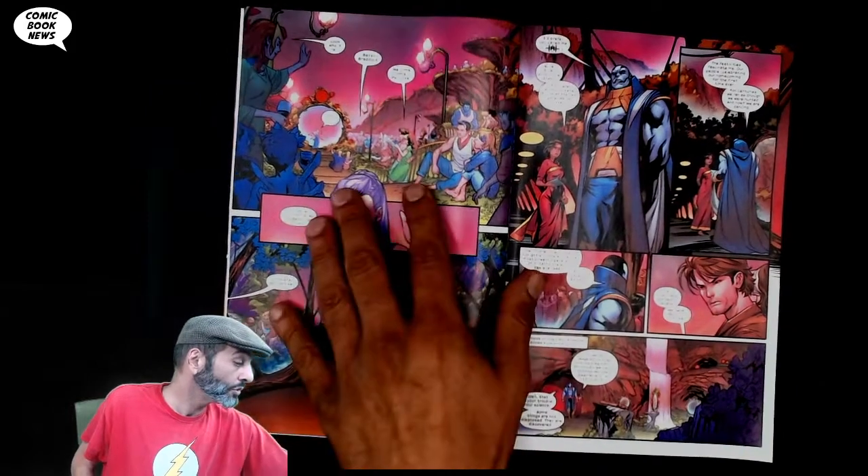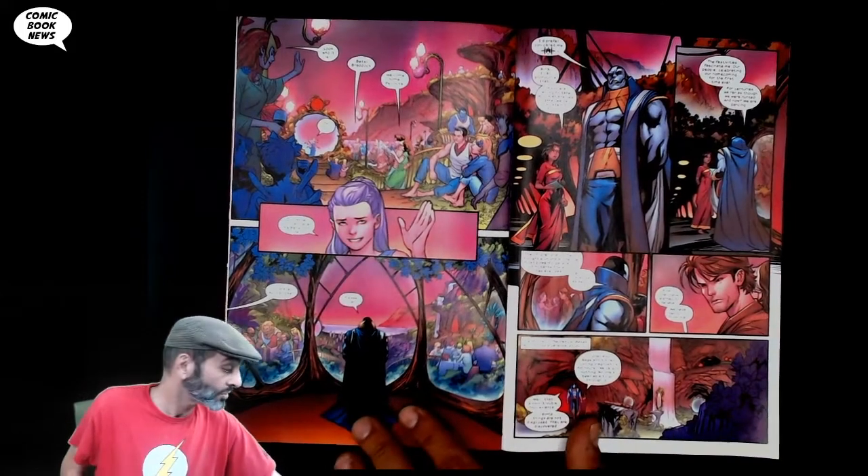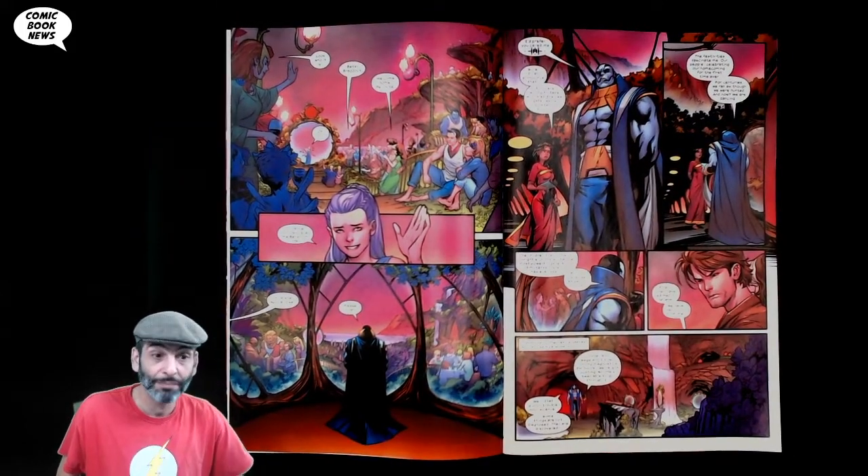So here she is — she heads out to the island where it's barefoot hippie hangouts, and Apocalypse is sort of overlooking things like Big Daddy A.